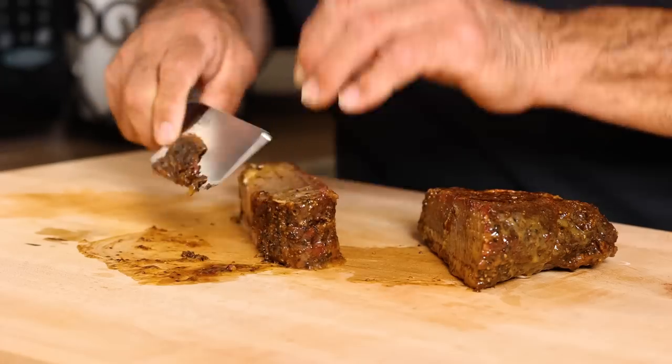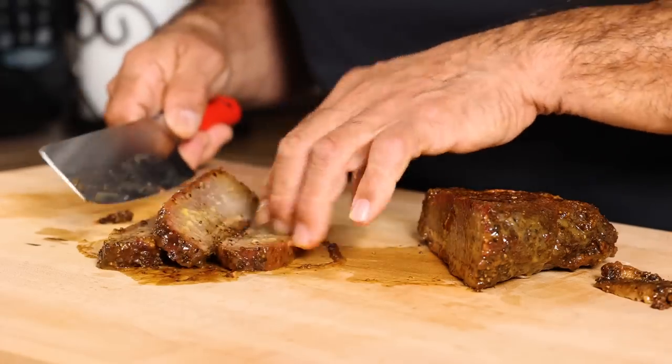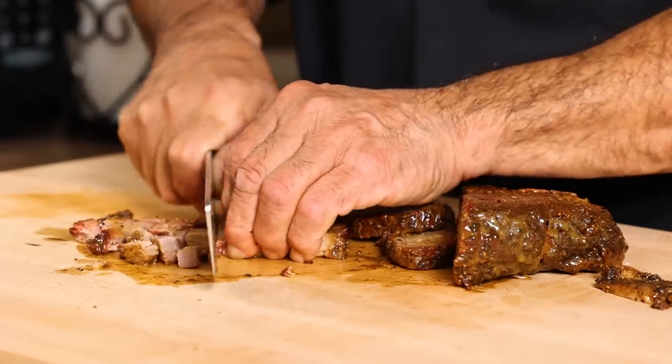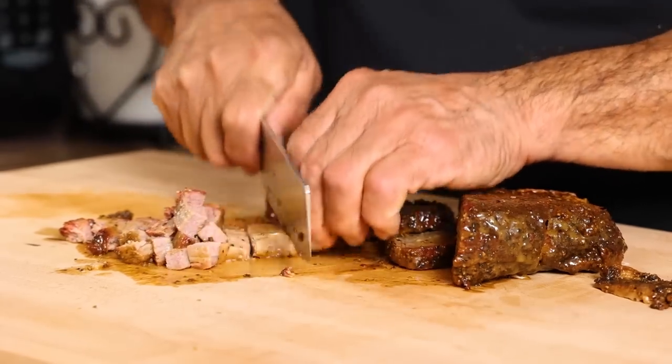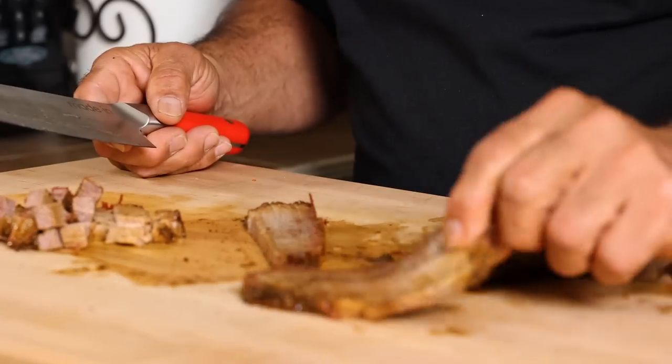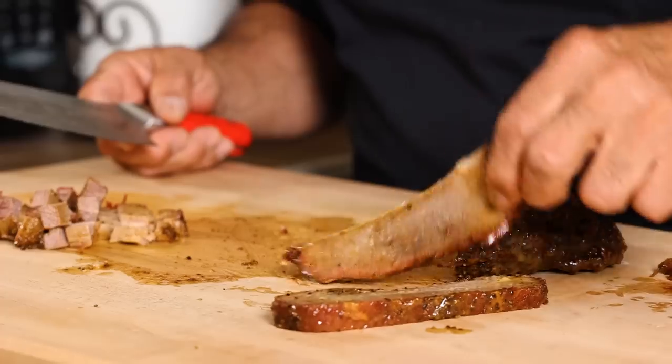I'm going to get rid of some of this fat here. It's already sliced — I forgot. Right out of the refrigerator, this is fantastic. Look at that. Just beautiful.